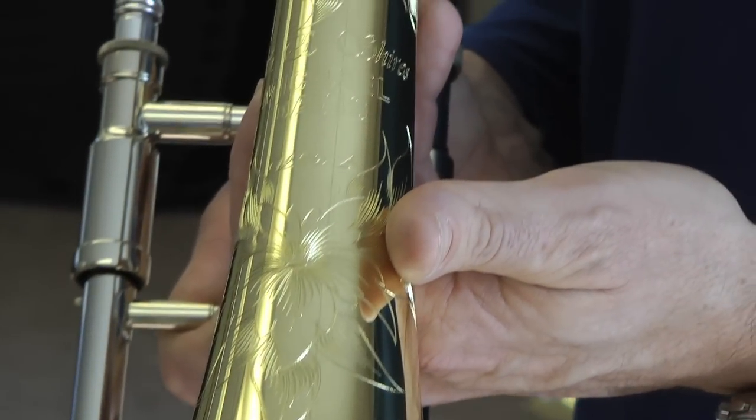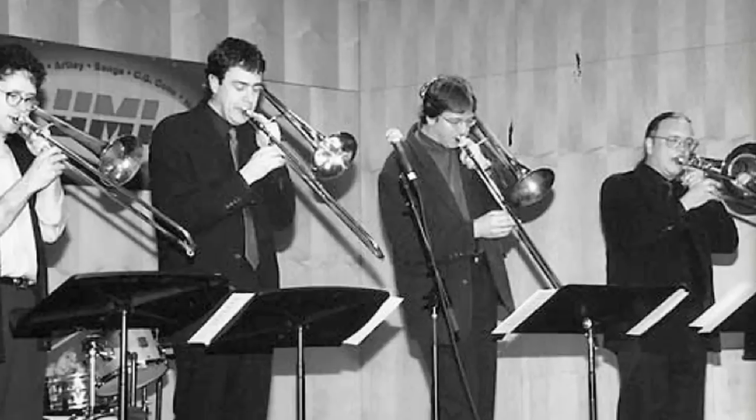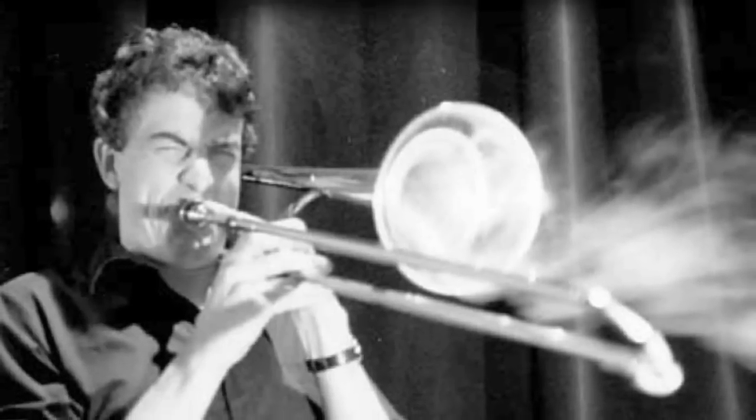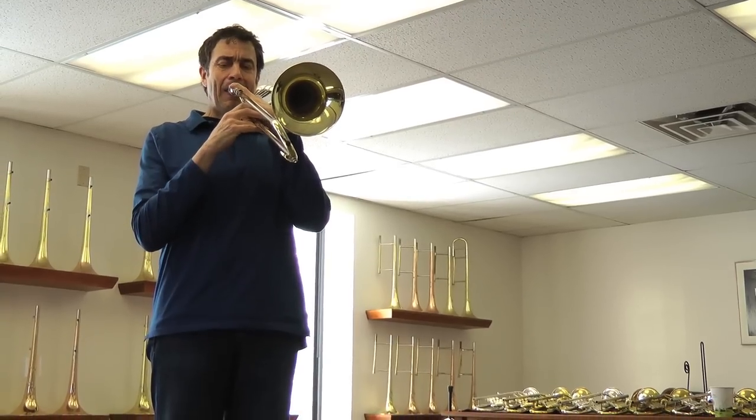It's a Michael Davis trombone and without overstating it, it's simply the finest instrument that I have ever played. For the past 27 years I've played a 1961 King Silver IIb, and I kind of always thought that was going to be the instrument that I played for my entire career. I started on it with Buddy Rich back in the 80s, played it through years with Frank Sinatra, five world tours with the Rolling Stones, hundreds of recordings in New York. And somehow the team here at Shires has improved on those classic unique qualities that the King had.